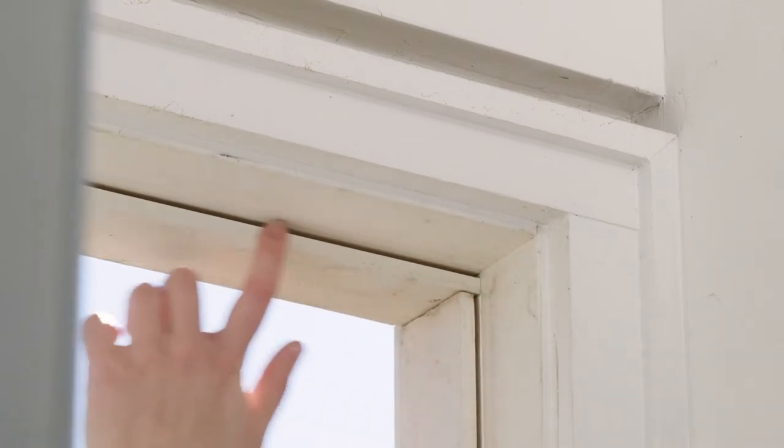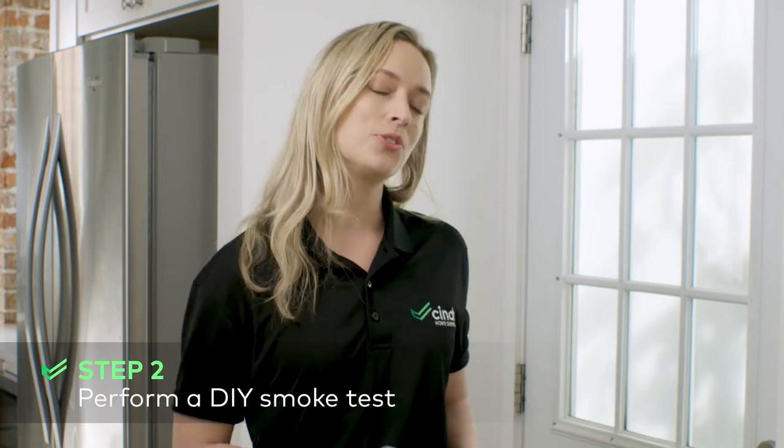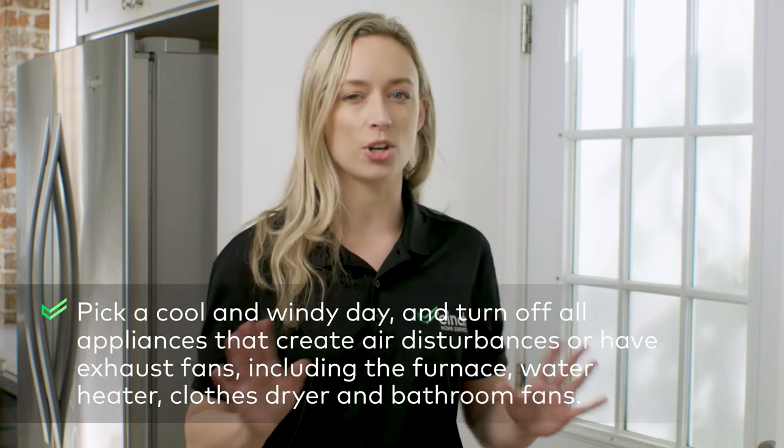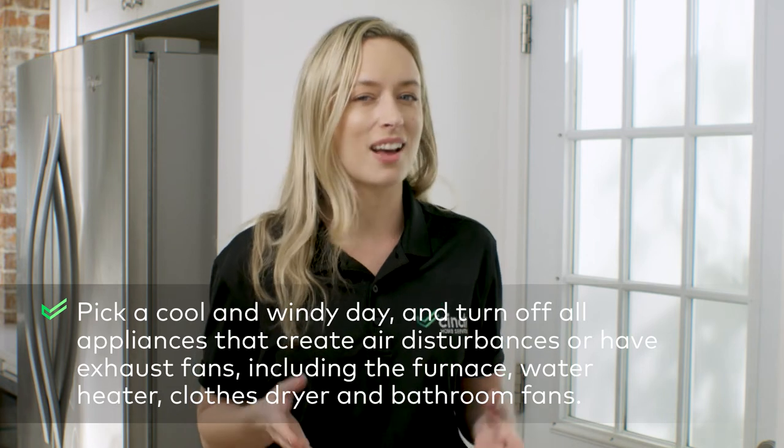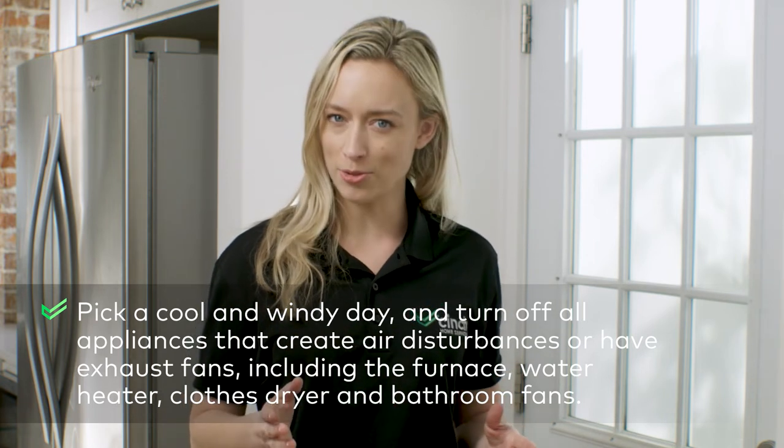If you're still unsure if weatherstripping is needed, a smoke test is a great way to confirm. Here's what you need to do. Pick a cool and windy day and turn off all air appliances that create disturbances or have exhaust fans, including the furnace, water heater, and clothes dryer.